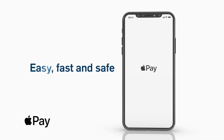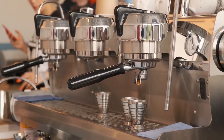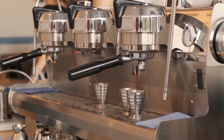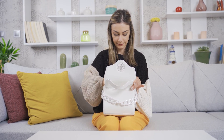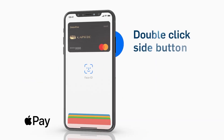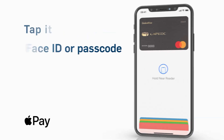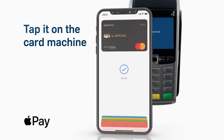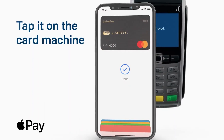Now on to the fun part — using Apple Pay. Imagine you're at your favorite coffee shop and it's time to pay. There's no need to dig through your bags or pockets because your phone is ready to go. All you have to do is double-click the power button, your default card pops up, then hold your iPhone near the payment reader, wait for a beep and a checkmark, and there you go — you've paid.